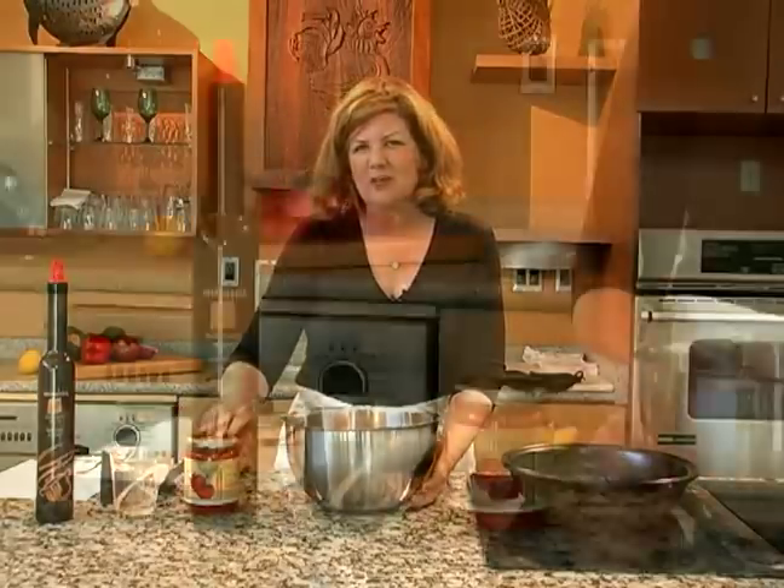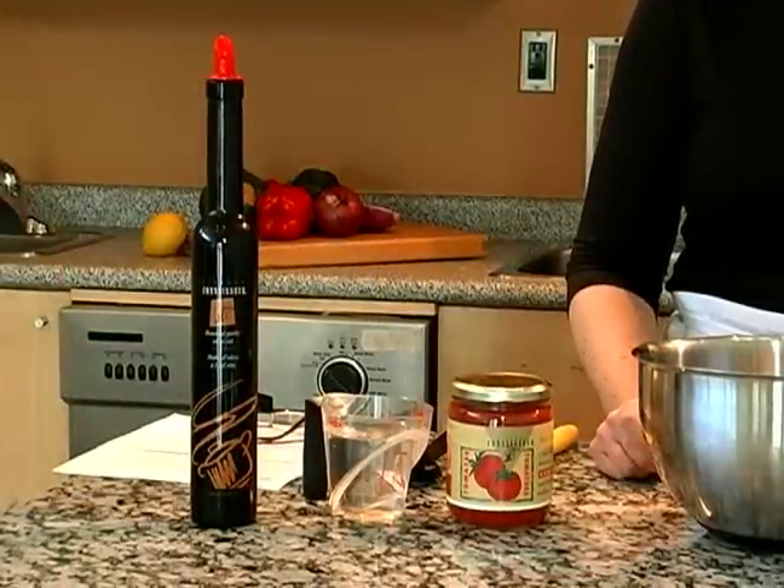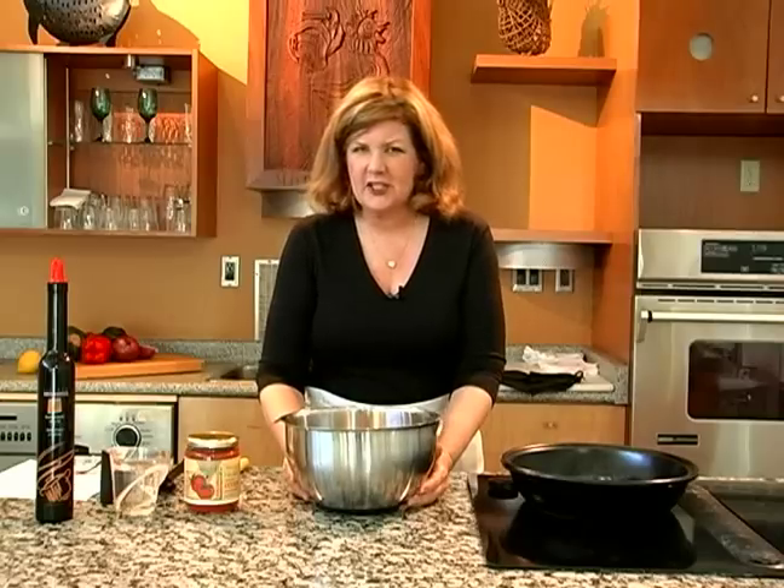Now we're going to cook the meat that we've added the flour and spices to, and we're going to add Kitchen Connoisseur's sun-dried tomato sauce, which is a really fresh-tasting tomato sauce, and then some water, and then we'll put the final tagine into the oven.